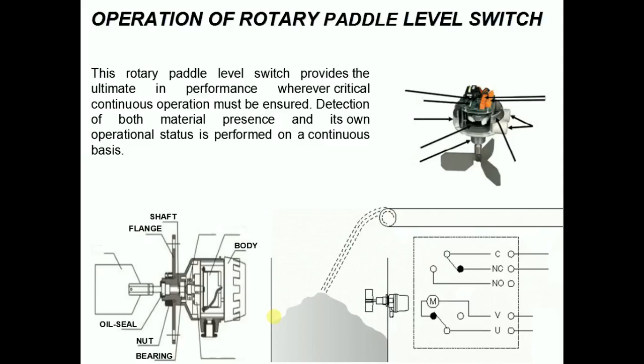During normal operation, when no material is present, a synchronous motor rotates the paddle at a certain RPM. When this paddle rotation is impeded by material surrounding the paddle, the motor will stall and cause the micro switch to change state, which is actuated by the clutch, indicating an alarm or control.